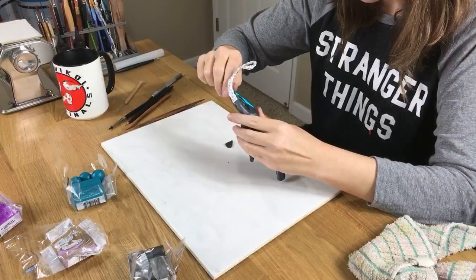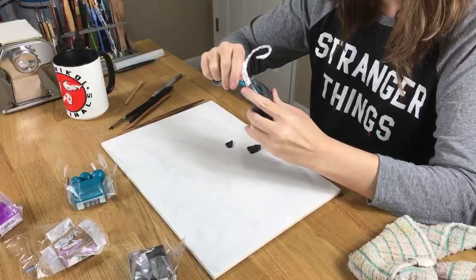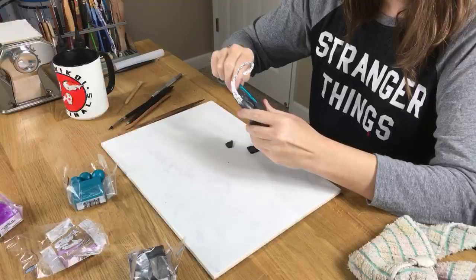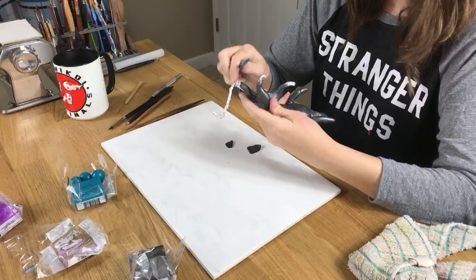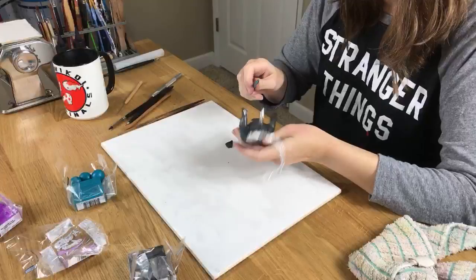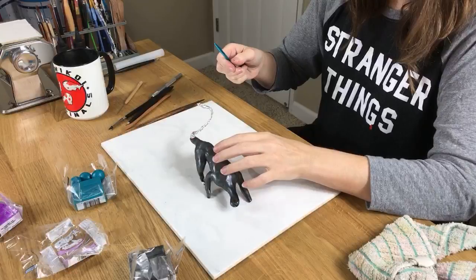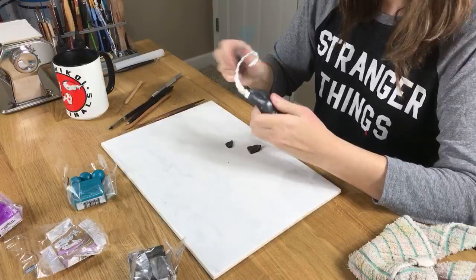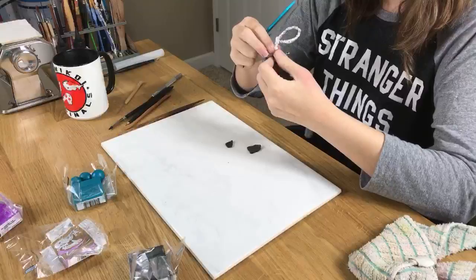Leanne is asking what's the difference between Bake Bond and translucent liquid Sculpty. Translucent liquid Sculpty — think of it like glue. It's liquid Sculpty, basically what I'm working with but in liquid form, and it's really good to help bond things together. Bake Bond is specifically for already-cooked clay when you want to add uncooked clay to it — it bonds it. But it can also be used just as glue. So the difference is: one is for already-cooked clay when you want to add something to help it stick, and one is just like a glue.